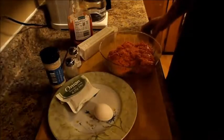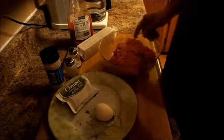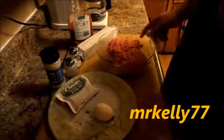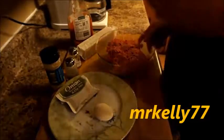We all took a vote on what was for dinner tonight and spaghetti was the winner. Instead of just regular ground meat browned up with spaghetti sauce, I'm gonna make meatballs and show you how to do it.